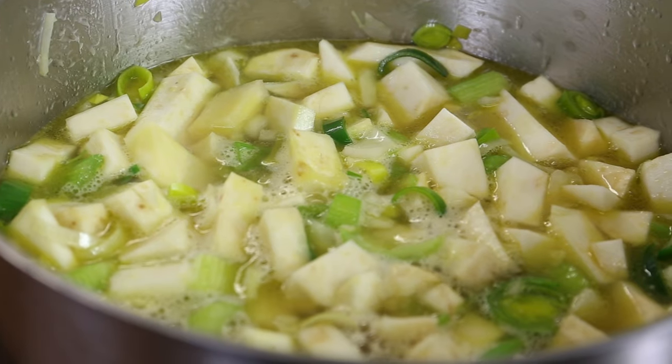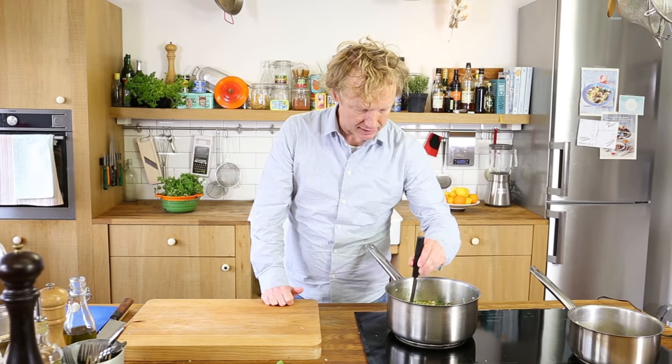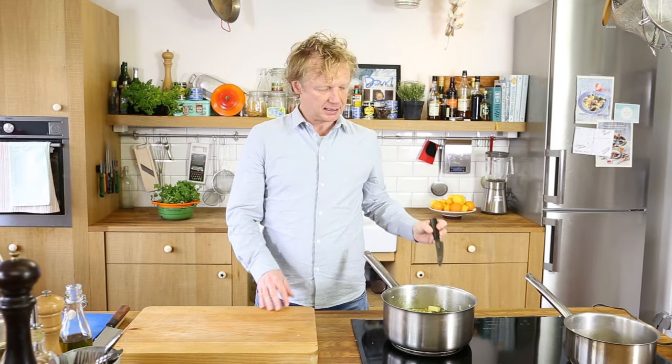I bring this to a boil, then reduce to low-to-medium heat — around 90°C — and let it simmer. All those beautiful flavors come together to create a lovely base. After about 20 minutes, the celeriac cubes should be soft. I can stick the tip of my knife through them easily — perfect.